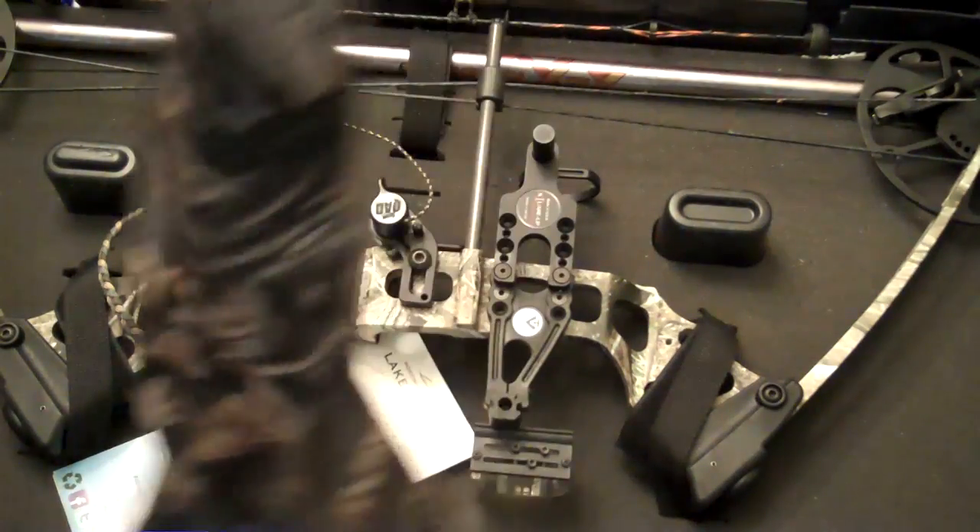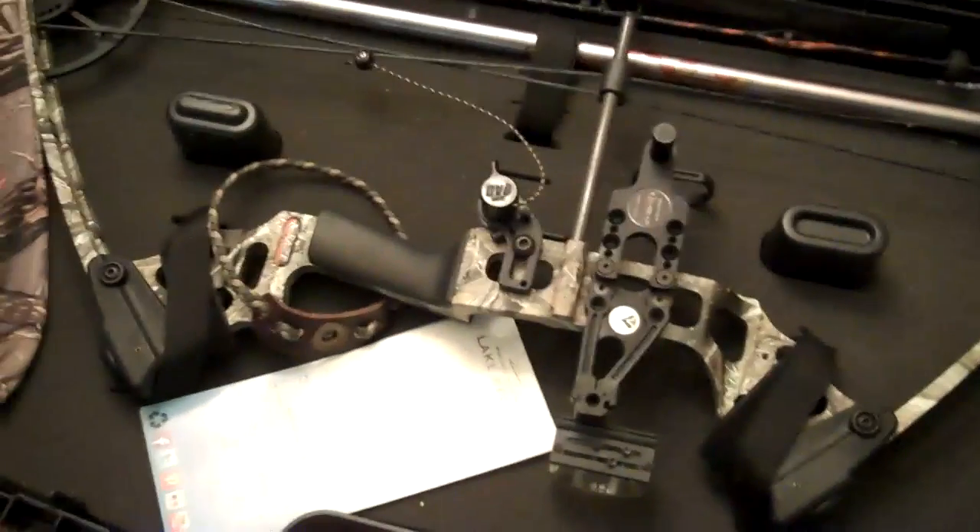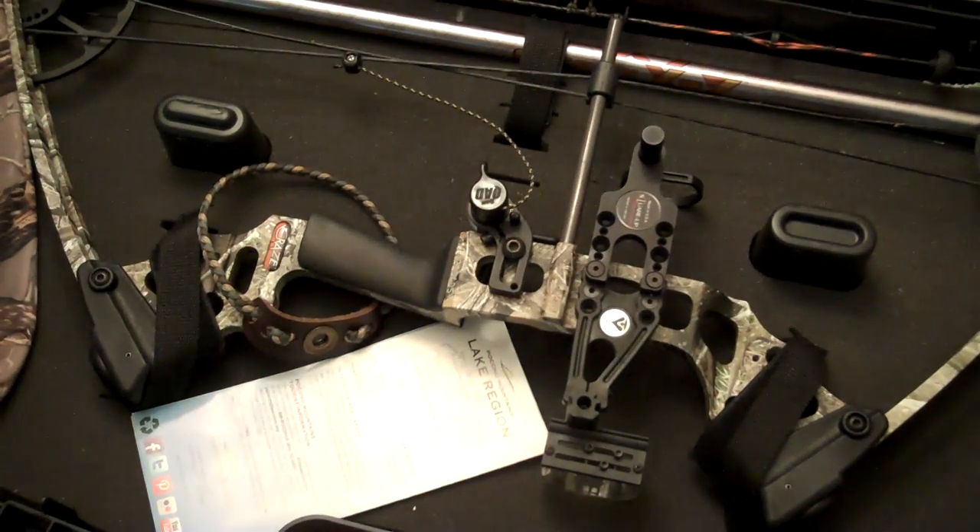Here's my arm guard — I got it at Cabela's for like 15 bucks. I want to go bowfishing someday. I have, I believe, 45 pounds of pull on here.